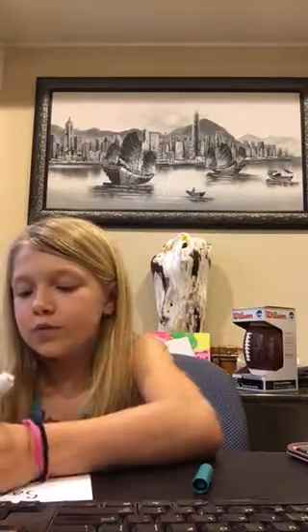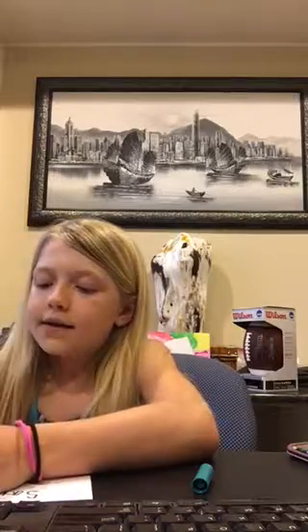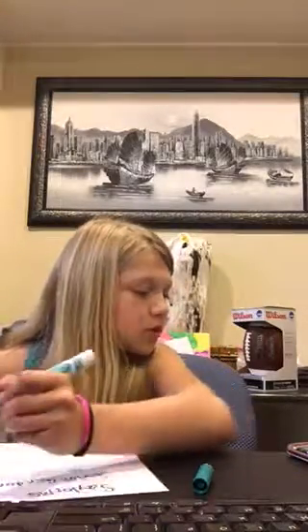It is called Boom Boom Pow, and I honestly do not know who it is — it's by Black Eyed Peas, so it is like really fun. But the third one that I'm writing...